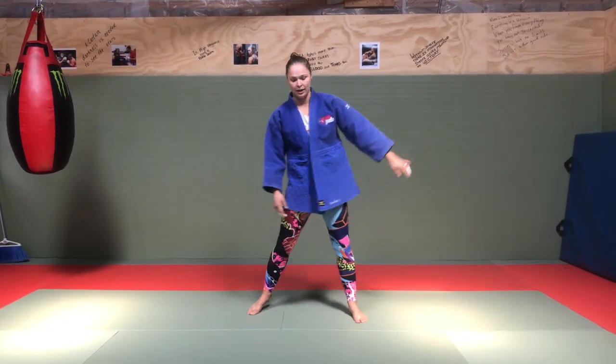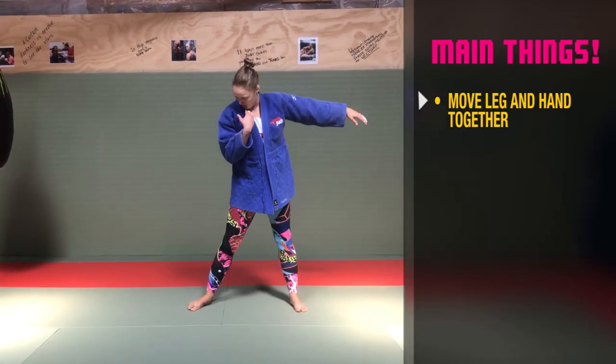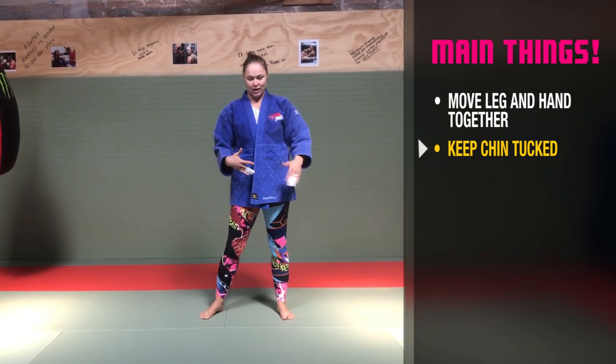I'm going to bring my leg and my hand together — they're connected. My leg comes up, my hand comes up, my neck is tucked in, and right before I hit the ground, I'm going to slap.